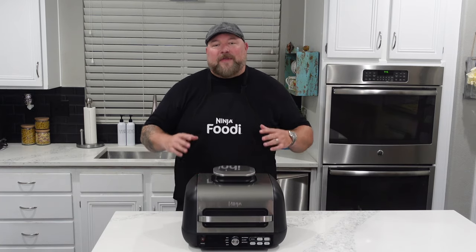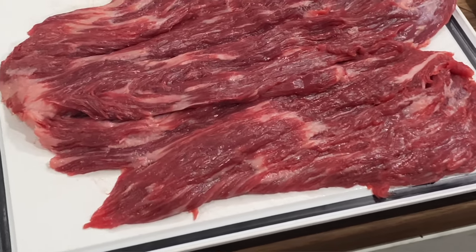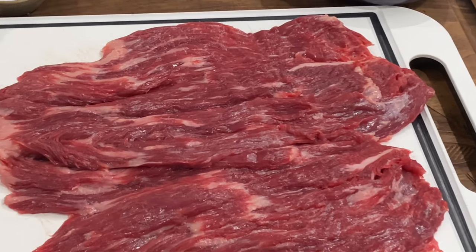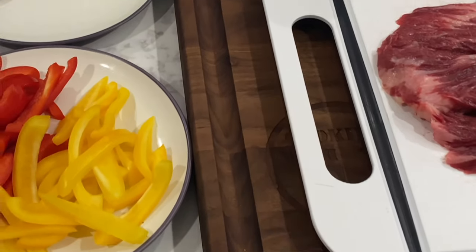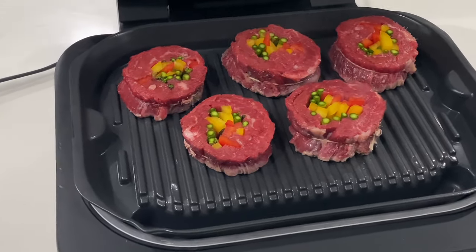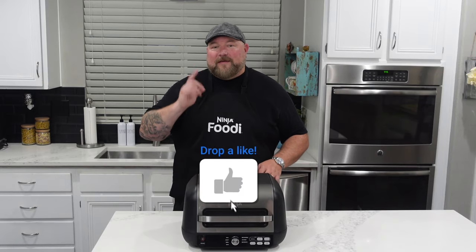First thing we're gonna do are flank steak pinwheels. We have a nice flank steak that we've butterflied open and then we're gonna add some sweet bell peppers and some asparagus that have been chopped up in that pinwheel, wrap it up, twine it up, cut it in one inch kind of slivers, get it on that grill nice and hot with the top up. It's gonna be amazing. You're gonna love it.